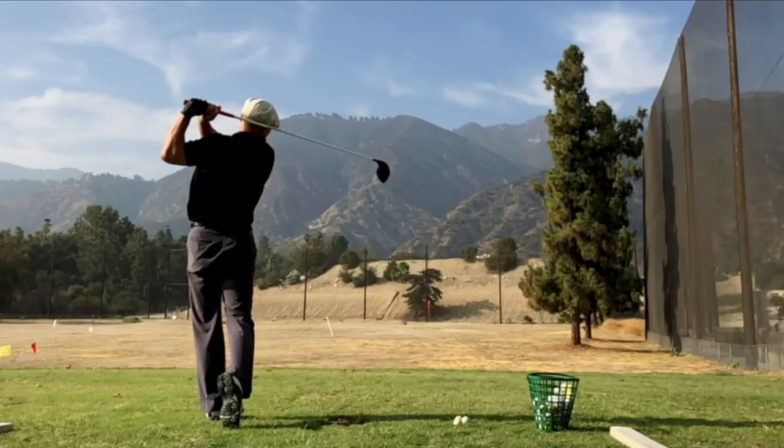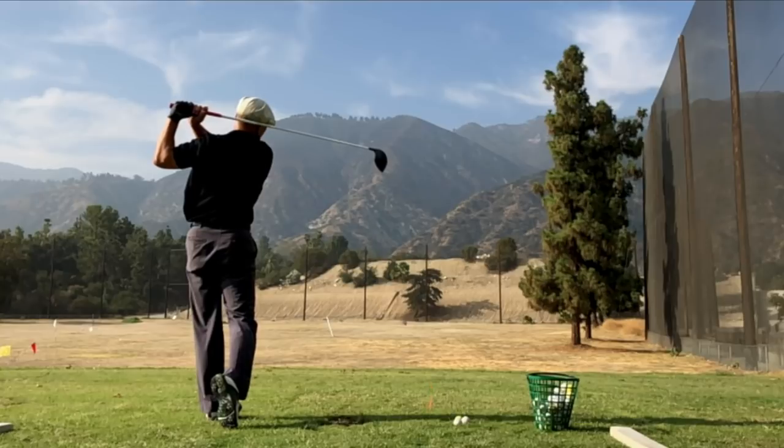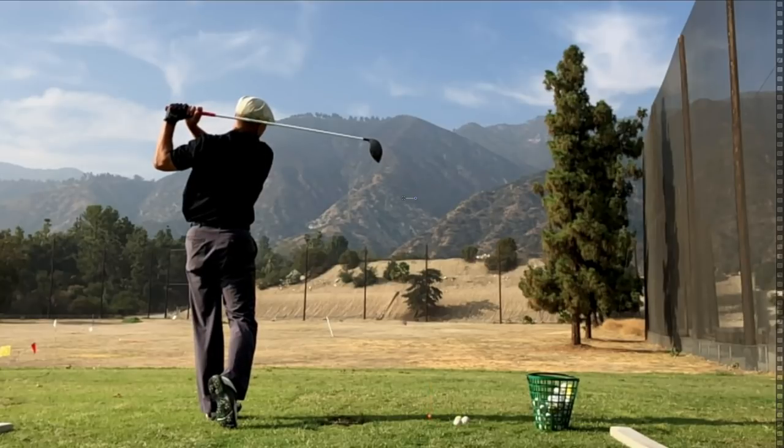I hope this helps you. I am really excited about this strong grip — it's what most of the pros do. I hope this tip helps you, and I hope you hit them long and hit them straight.